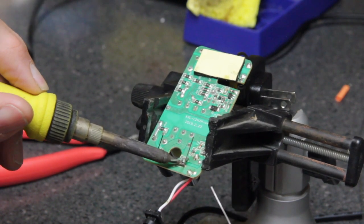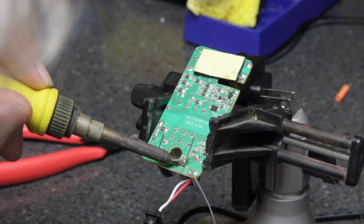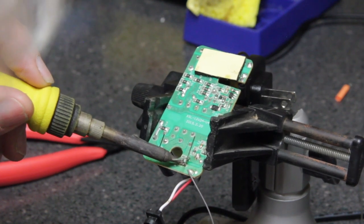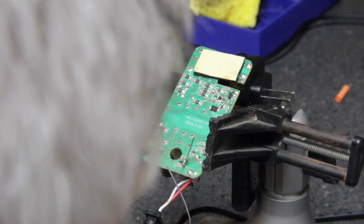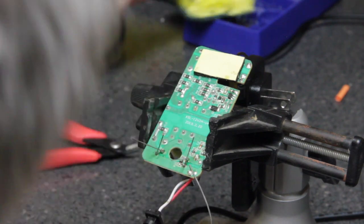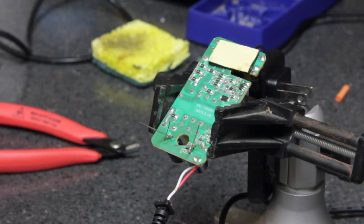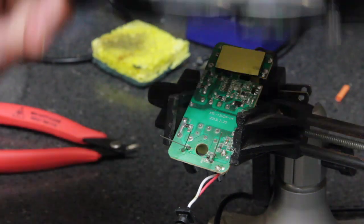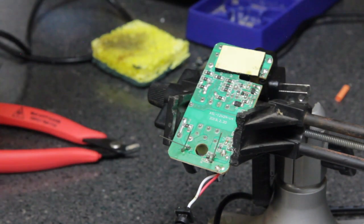If the ball of solder just sits on top of the board, it's not a good solder joint. You want it to flow into that hole around the trace — you want a little bit of a point, but not the solder just sitting on top of the board. What I normally do at this point is get my magnifiers and take a very close look at the solder joints to make sure we have a good connection.